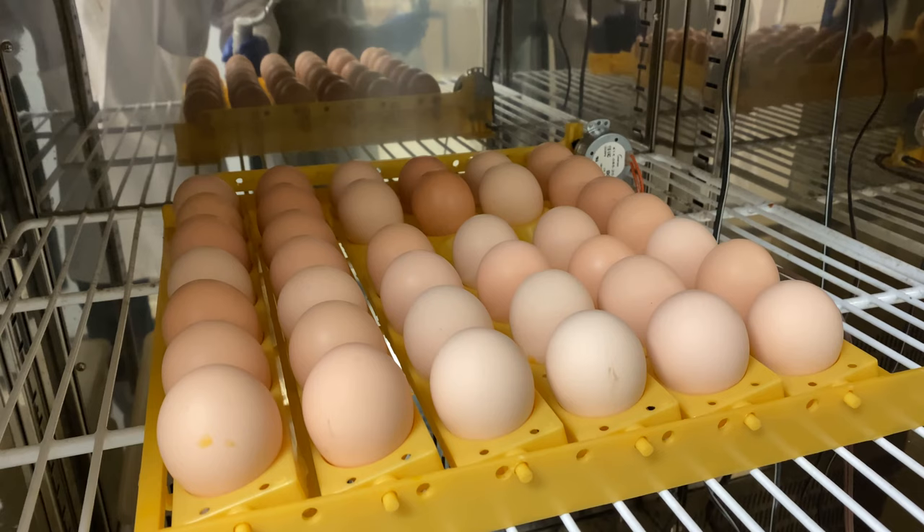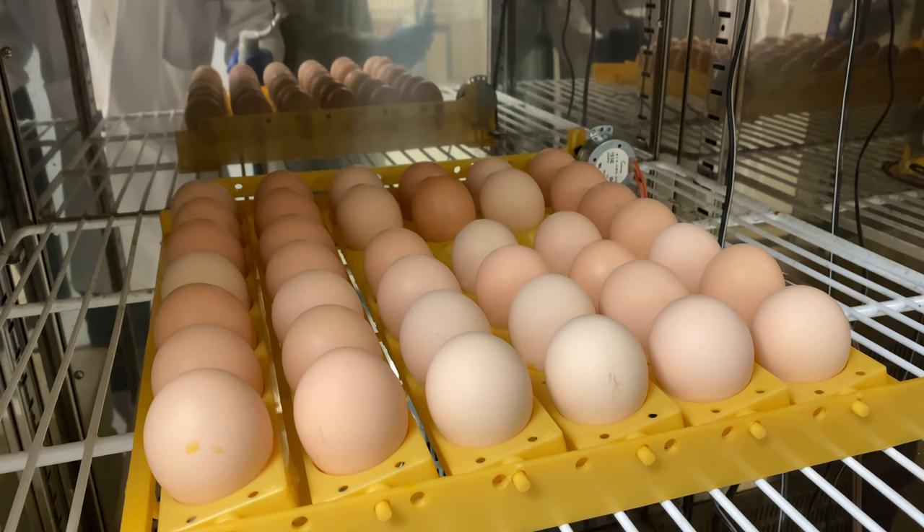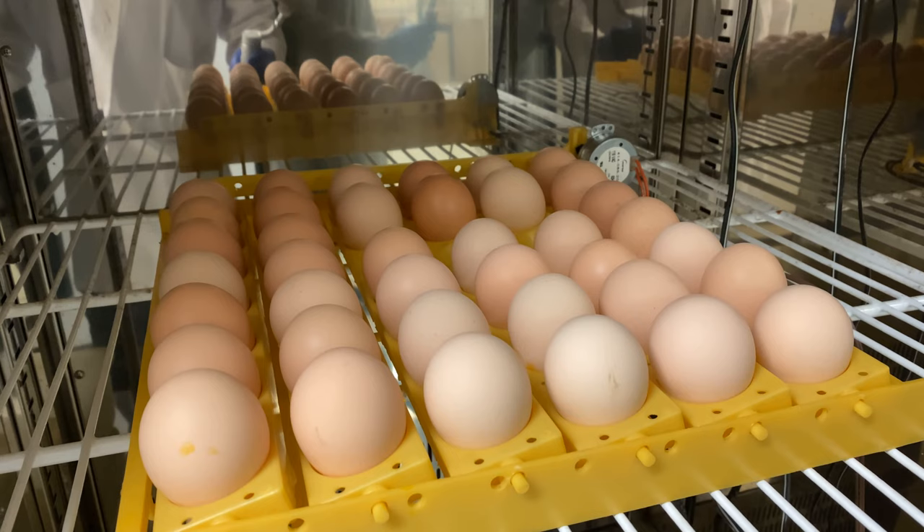Here you can see a number of fertilized eggs we have in our 37-degree incubator. It takes three weeks from fertilization to eggs hatching with a live chicken. We'll be using these eggs at about two weeks time. We want the embryos to be large enough that we can obtain organs, but not so large that they have feathers.